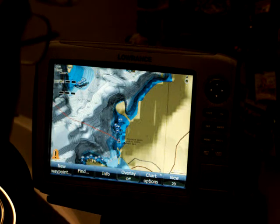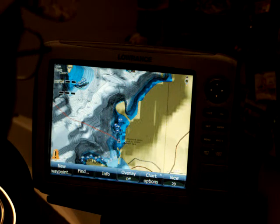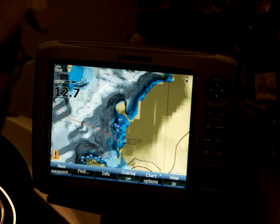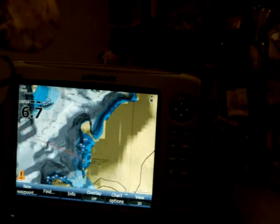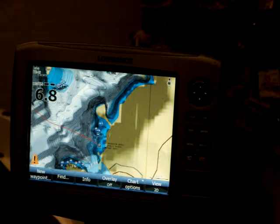This is Pete Winters. This is the second segment I'm doing on the electronics. Last week we did one on the sonar. This week we're going to do one on the chart and the GPS. Then the following weeks we're going to do one on the side imaging and down imaging.